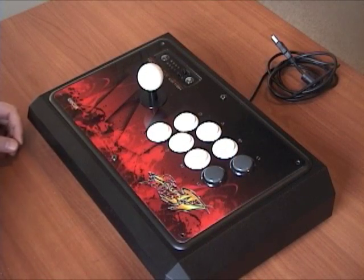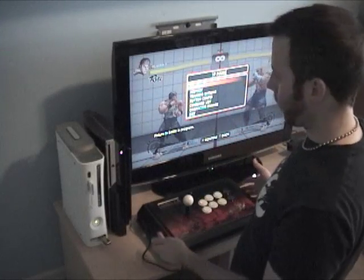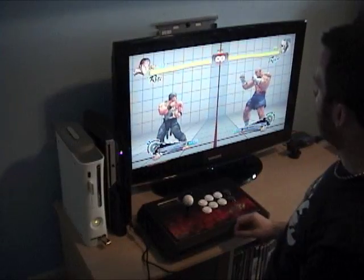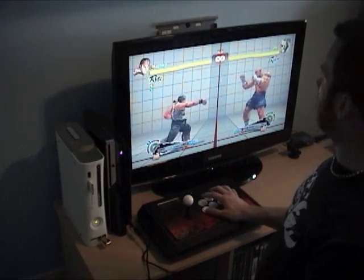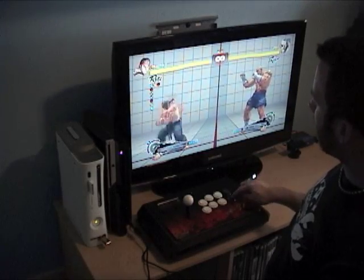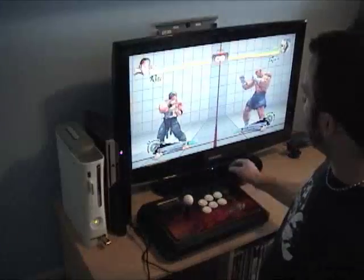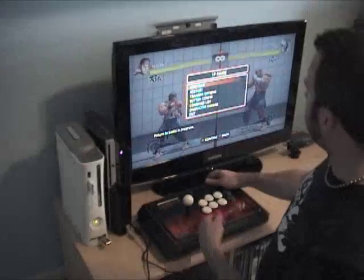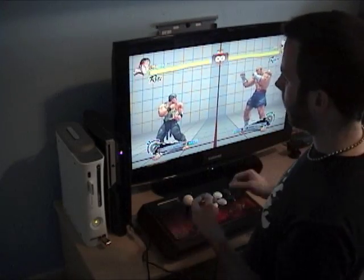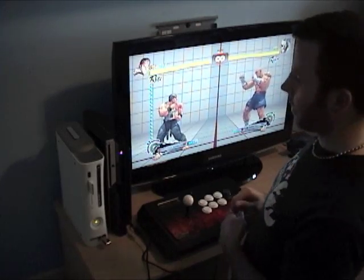Here it is back together - let's go test it. On PS3, with input display on: three punches, three kicks, all three punches at the same time, all three kicks - all work. Home works just fine, and start and select work. Let's also check turbo: hold down turbo, push a button, and now it's in turbo mode. Let's go over and look at the Xbox.